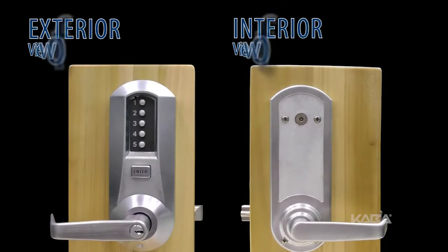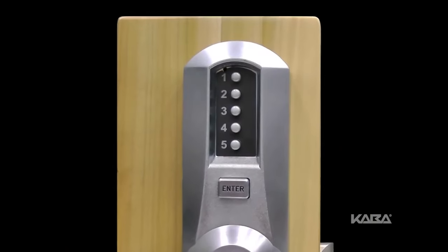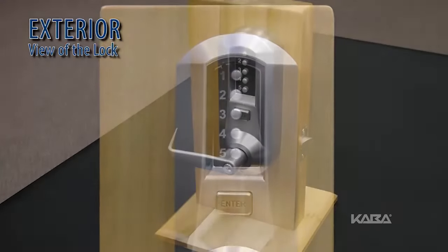In order to change the combination in the lock, a determination must be made as to whether it will be an interior or exterior combination change, and follow appropriate procedures. In most cases, an exterior combination change is what the unit will have.